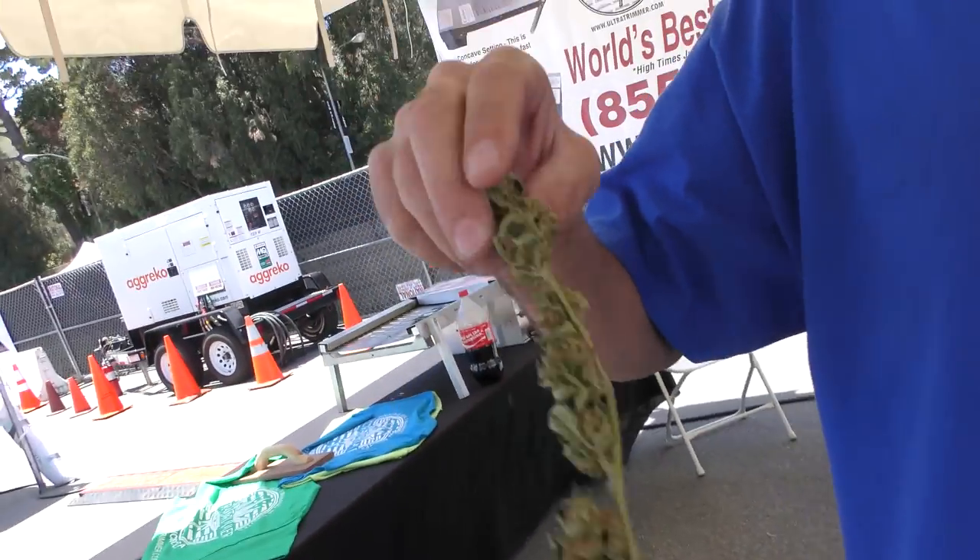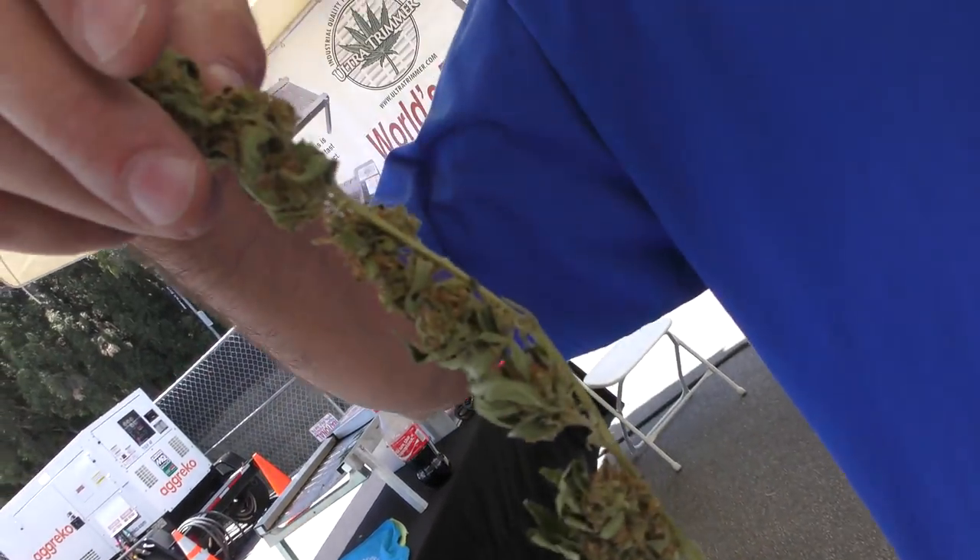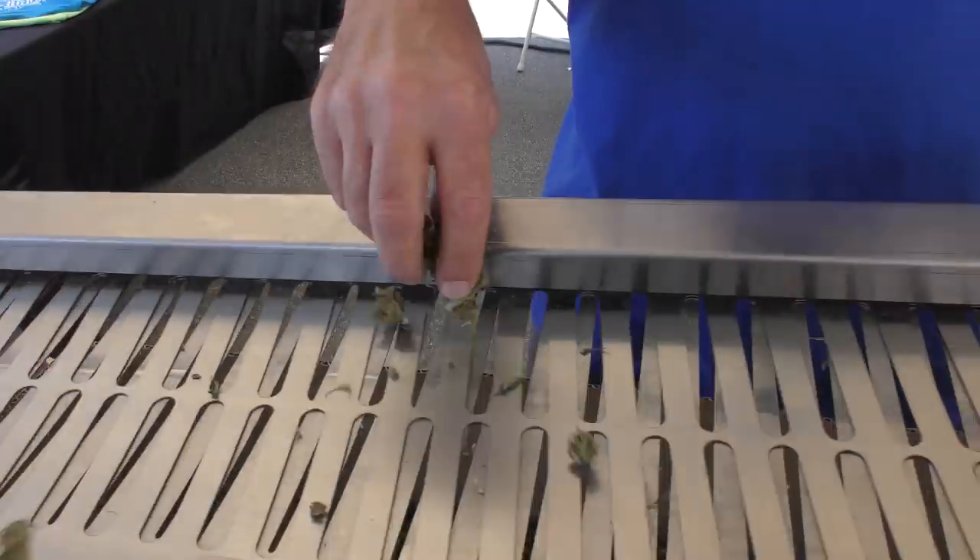We're here with Barry, and he has the world's best dry trimmer, the Ultra Trimmer. This was a spindly bud — it was donated to us by a guy who has several of these machines. But it will cut a bucket right off the cola.